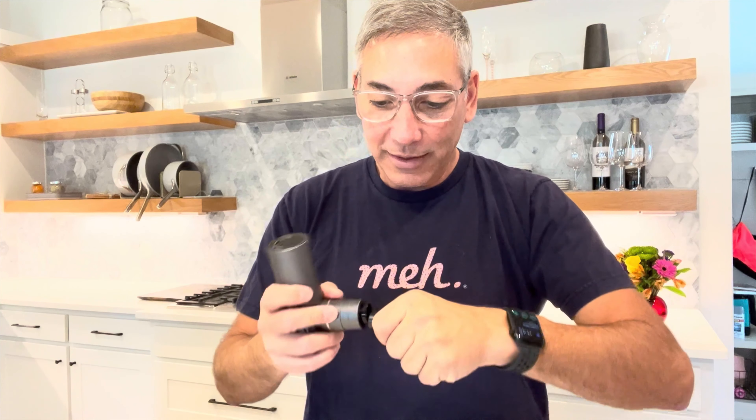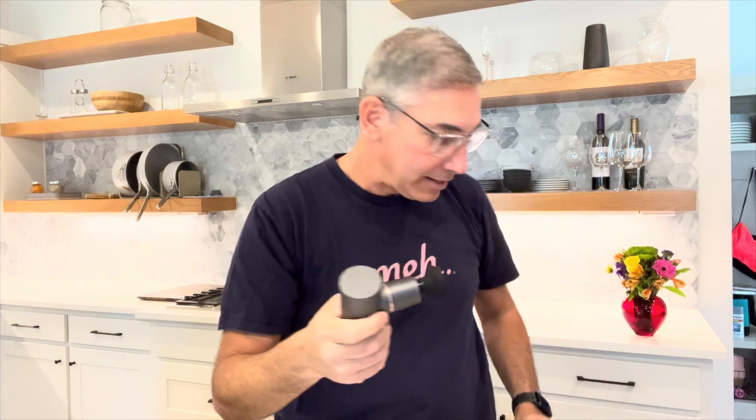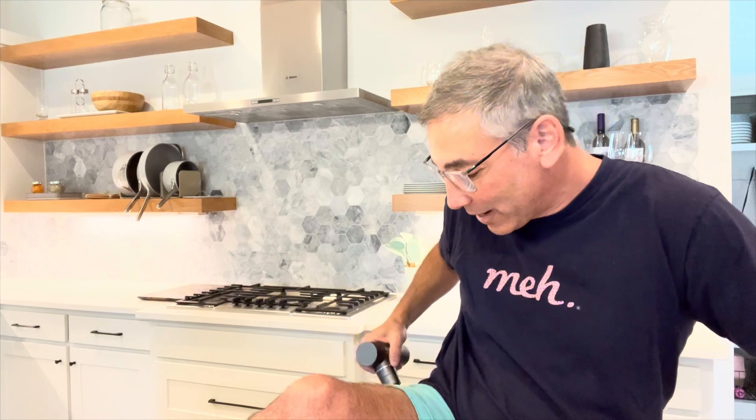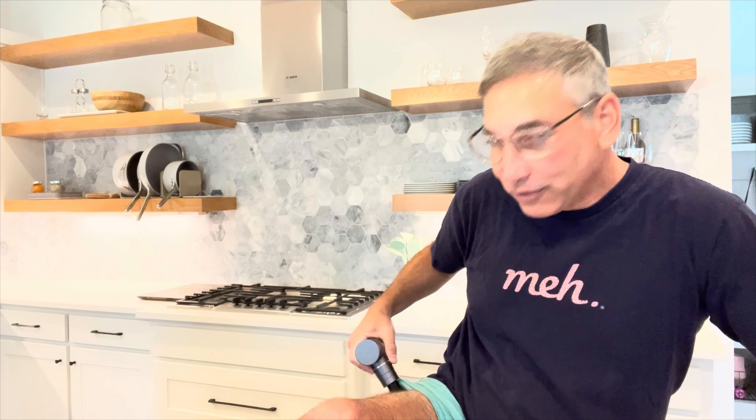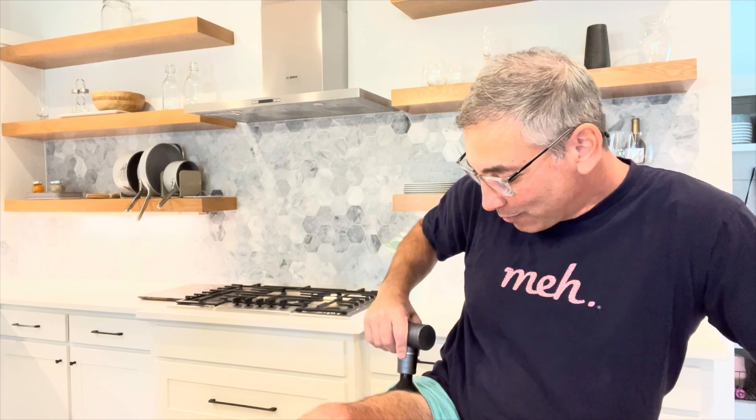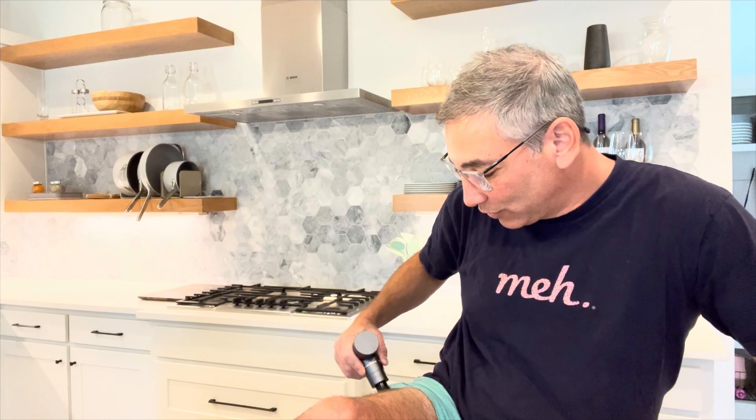I'm going to try this out on my leg. I'll use the ball head — I found it works best. Hold the button down to turn it on. I ran a 5k the other day — a Thanksgiving run — so my legs are in pain. Wow, this thing has a tremendous amount of power. I'd say it's equal to any of those bigger ones. Even though it's small, it has that same power and totally feels great on my leg.